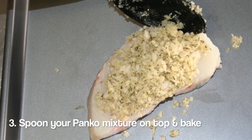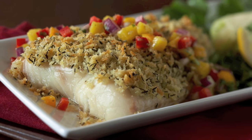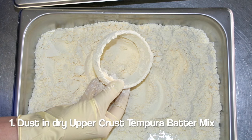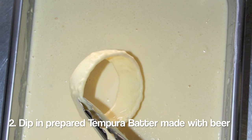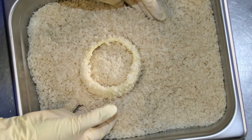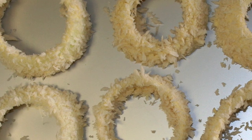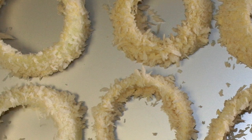Spoon the seasoned panko mixture on fish or chicken and bake. To make fantastic award-winning onion rings, first dust onion rings in dry Upper Crust tempura batter mix, then dip in prepared tempura batter made with beer instead of water. Roll in panko and fry. Using Upper Crust tempura batter as a pre-dip allows you to pre-stage the onion rings and store them in the refrigerator until ready to use.